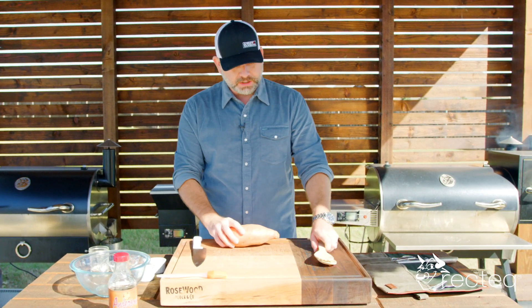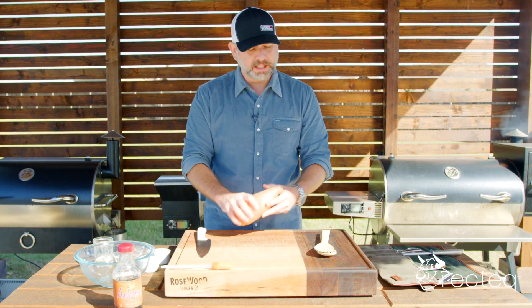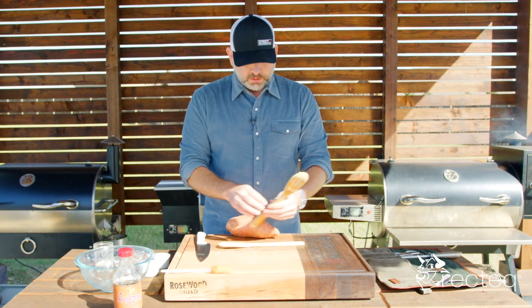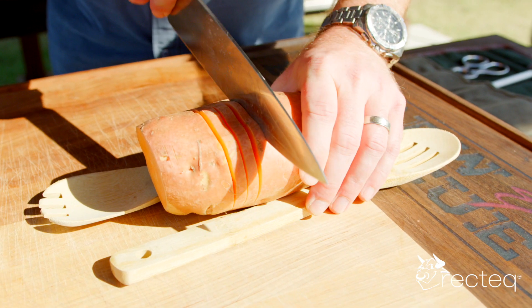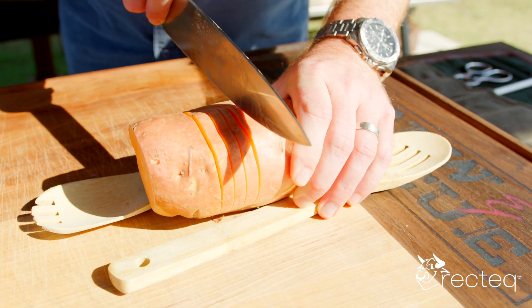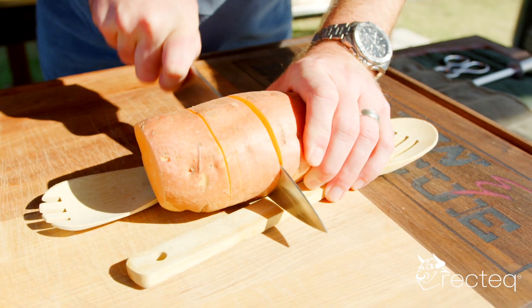A Hasselback potato — it seems kind of hard because you don't cut all the way through the potato, but these guys are going to be your guides. You're going to take two wooden spoons and put your potato in the middle. The spoons keep you from going all the way through.